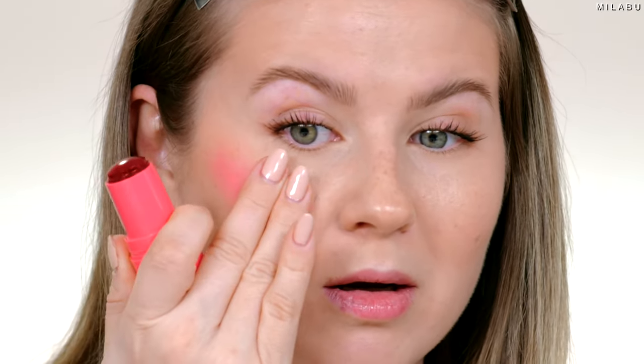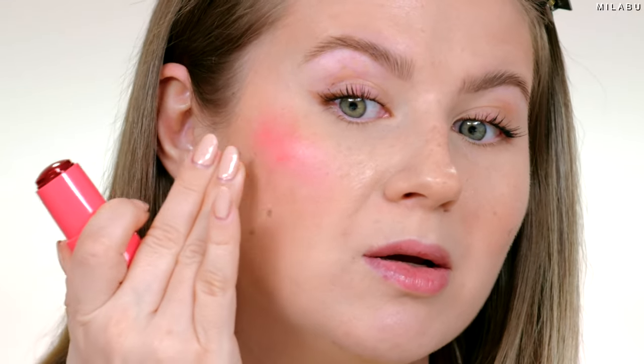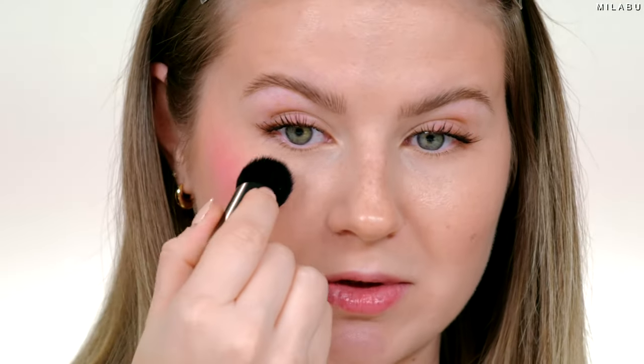And then just start working quickly to blend that in. Let's take the tiny little brush and gently swirl. Yeah, you have to work with it right away. It still doesn't look as diffused as I would want it to be, but that feeling is really nice — that cooling sensation.